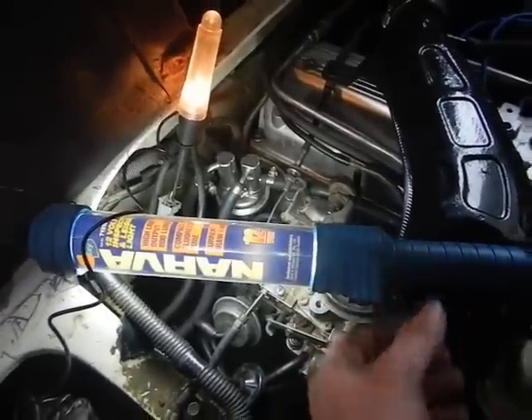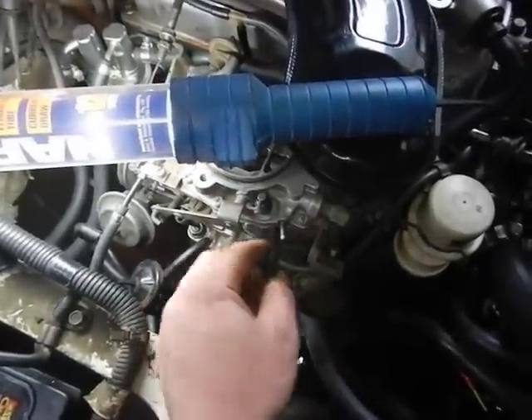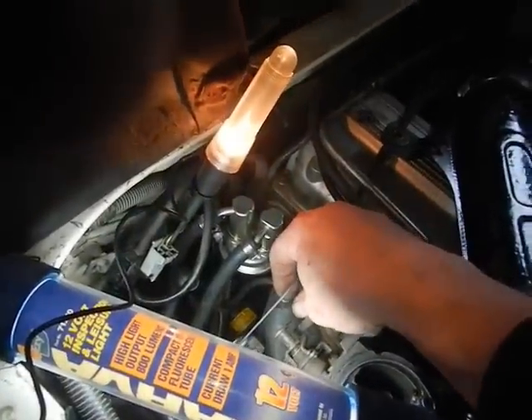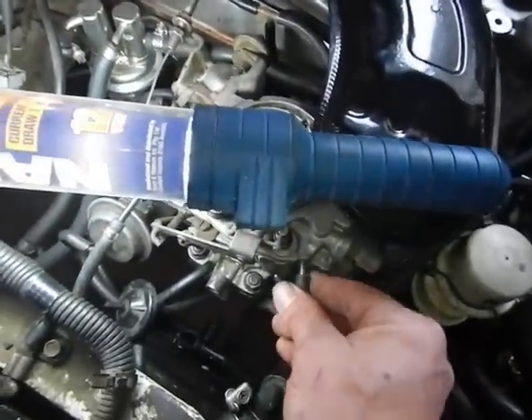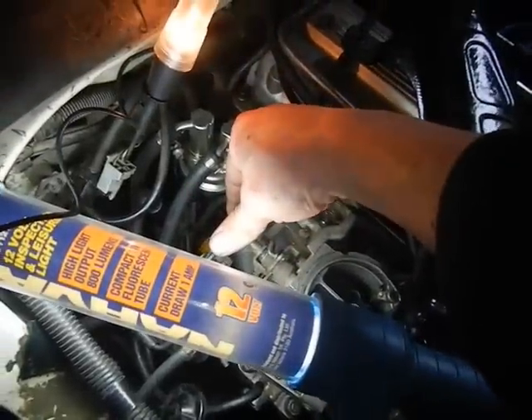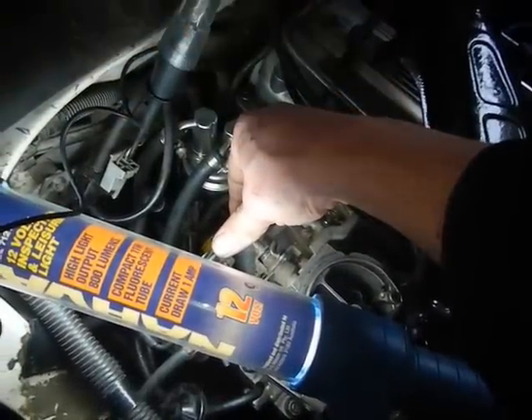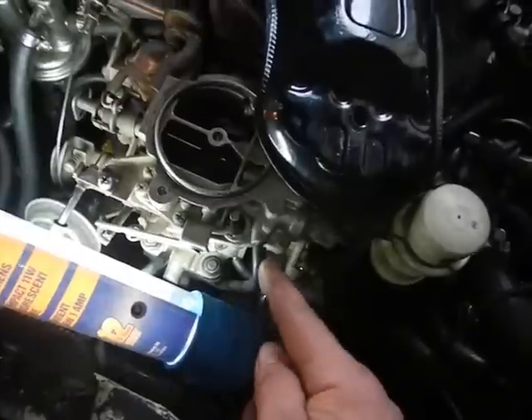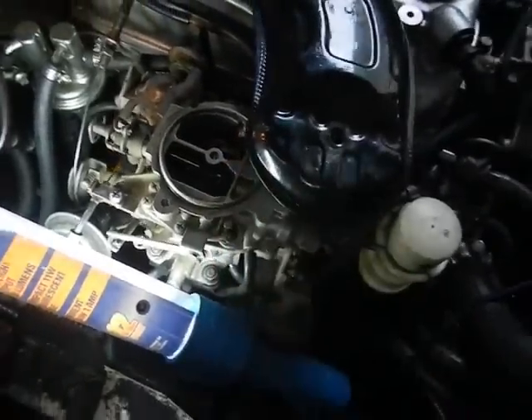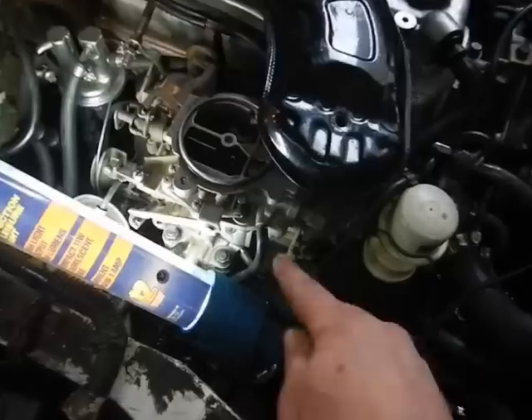I knew it was a wiring problem — I've got the wrong vacuum line up here. Put the vacuum line there. It shuts off the main jet — putting the vacuum there stops it from not working.